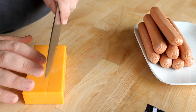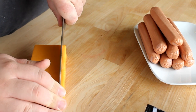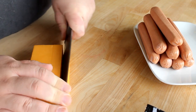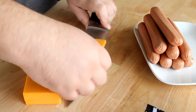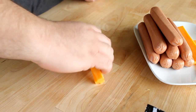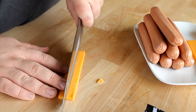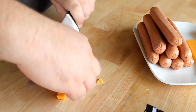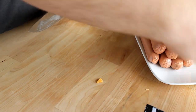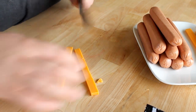Then I'm going to take some cheddar cheese — this is just chunk cheddar, sharp cheddar. You can use whatever kind of cheese you want. I'm just going to cut these into thin slices and then cut the slices in half. You just want a small, thin strip of cheese to put inside of each hot dog. You don't have to stuff these with cheese if you don't want to — you can just leave them plain and use a cheese sauce as a dipping sauce.